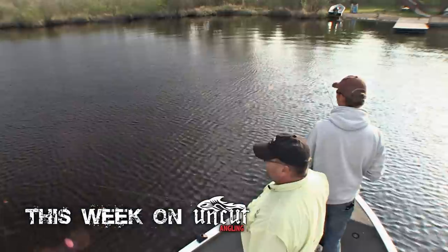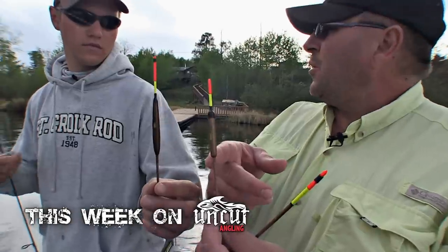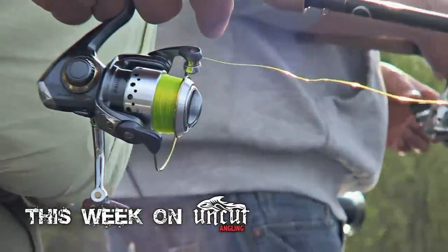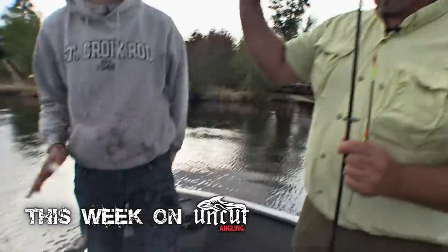Looking for some spring crappies. I've got Tom Van Loon with me here today on Uncut Angling. This one would be probably pretty good for a 1/32nd. That's another good eater. I got one there too. Doubled up — oh yeah. We did the spring thing with Tom.